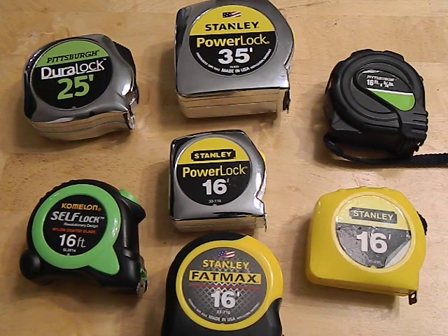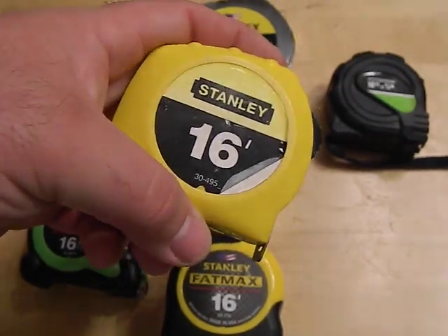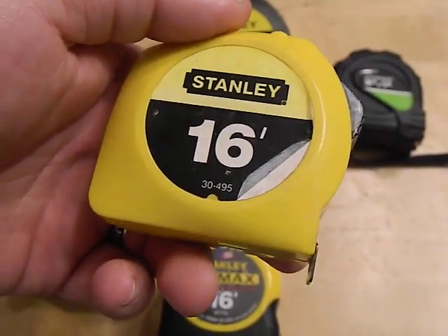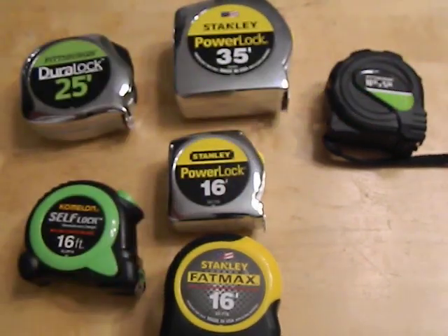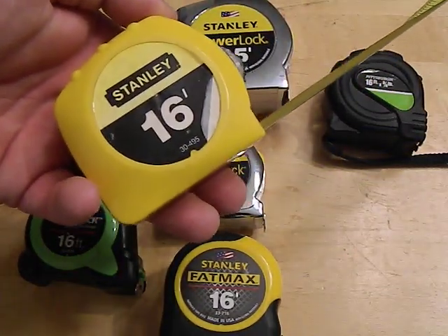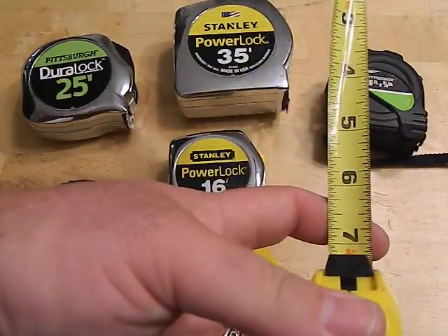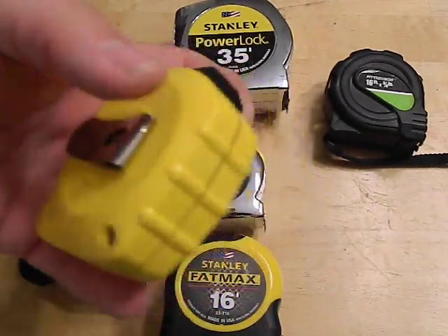Now we're going to move on to the Stanleys, which are definitely my favorite — and they also come in a big range of quality and price. For example, this is a really cheap one I got from Walmart probably back when I was eighteen or nineteen years old, so I've had it quite a long time. It did last for a cheapo, but the problem is the tape bent, so it's really not useful anymore — it won't hook on to anything. I probably paid seven or eight bucks for it back in the day.